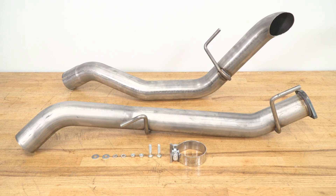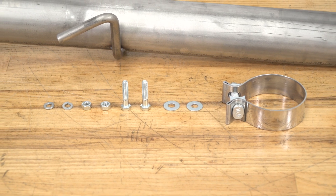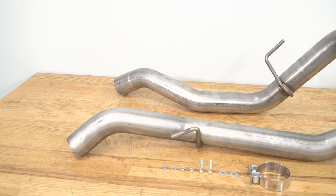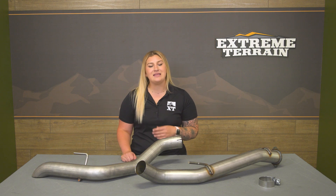This system is made of 3-inch diameter T409 stainless steel piping for smooth and direct airflow and great rust resistance. It mounts up from the diesel particulate filter back, so you won't have to worry about modifying the exhaust when it comes to emissions. It also has a direct bolt-on configuration and comes with factory-style hangers and the clamp needed for install.